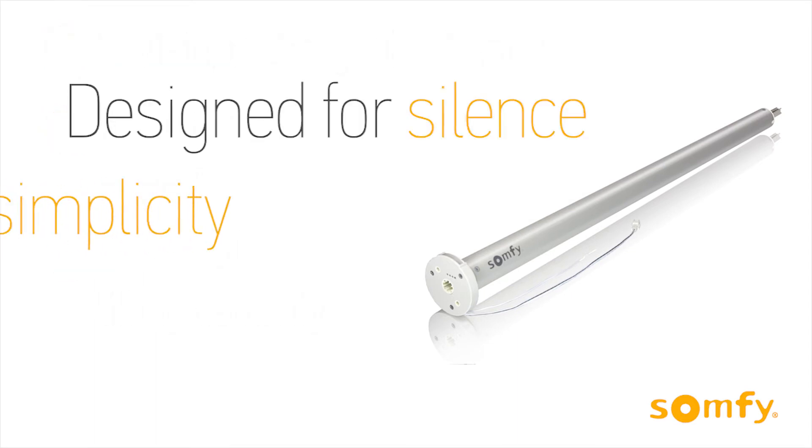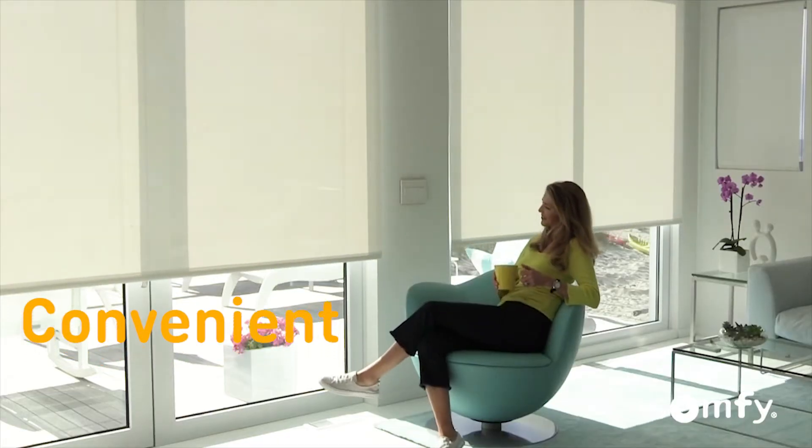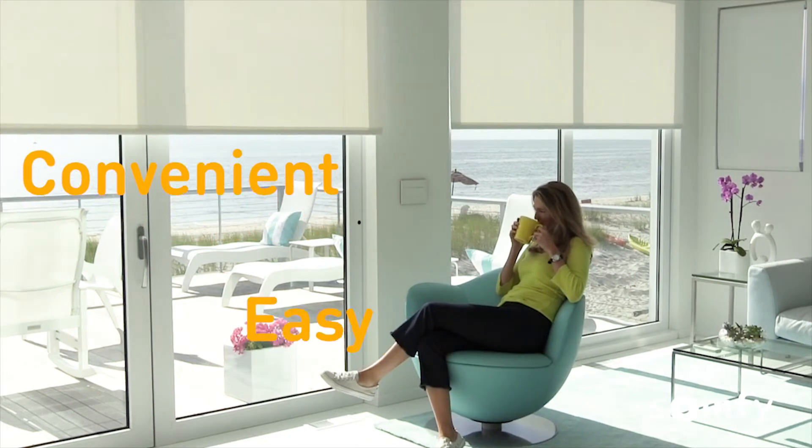Somfy powers simplicity with the newest addition to the Senes family of quiet motors. Enjoy the convenience of Somfy powered window coverings without any wires.